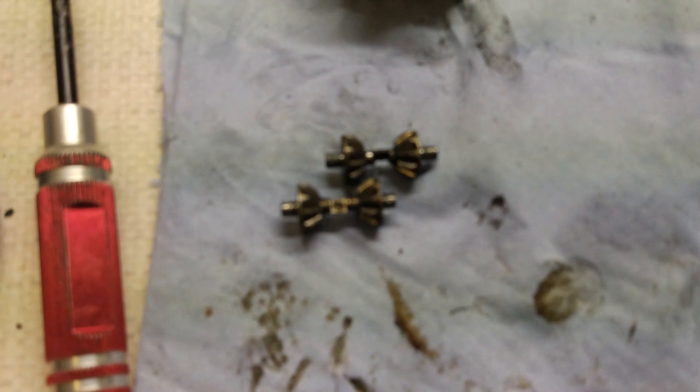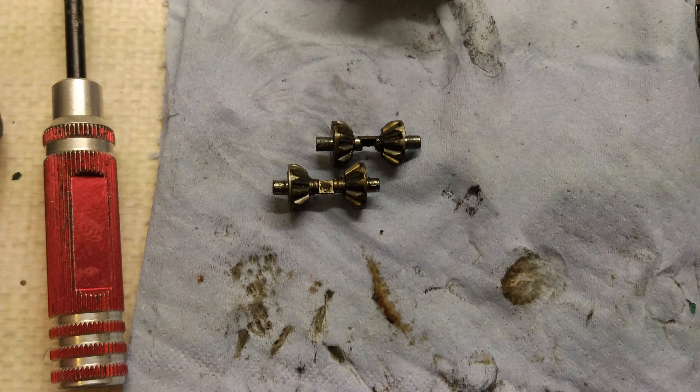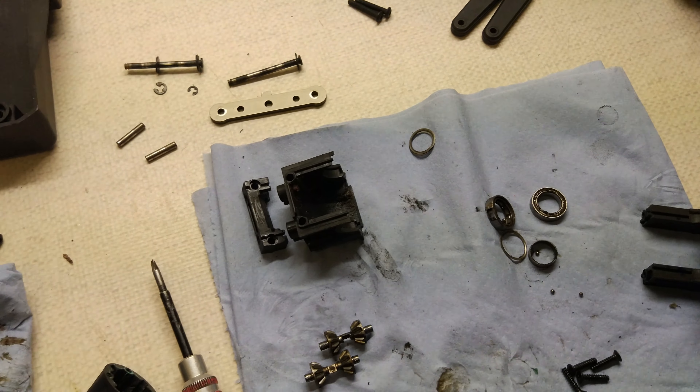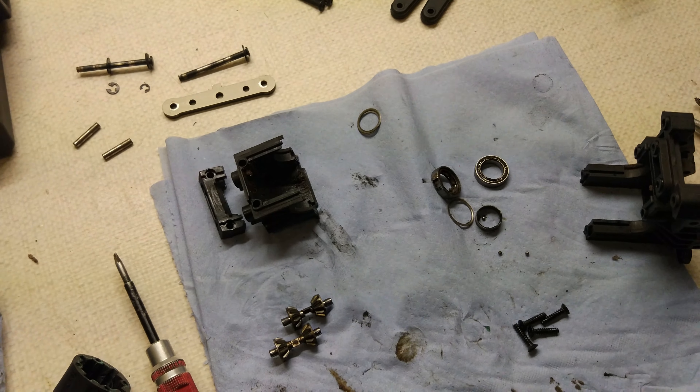The discs look alright. I'm actually going to put oil in these discs because they are sealed - they had grease in them originally. The grease was also completely dry both inside and outside of the diffs, so I'm going to wipe all that off, re-grease them, put oil in them and it should be much better and much smoother.